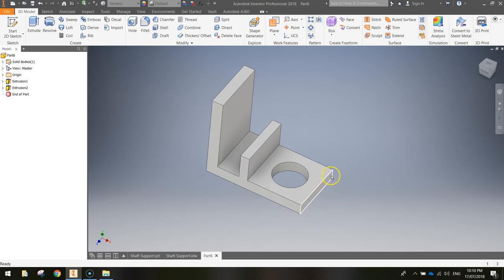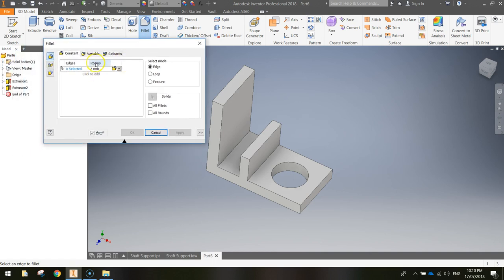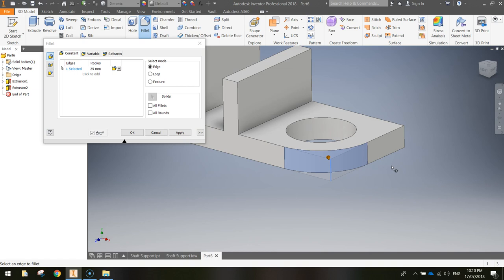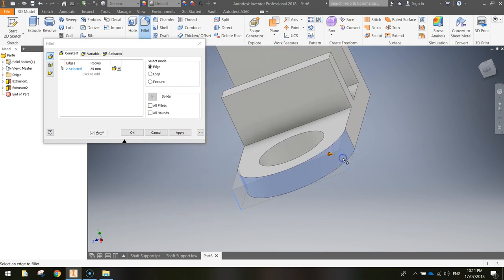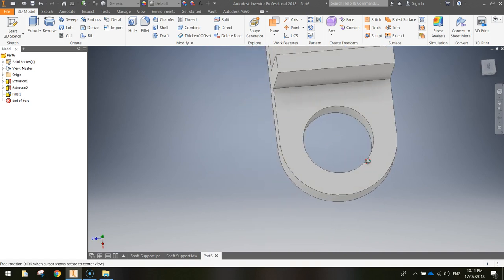Next, round off the two front edges using the fillet tool. Find the fillet tool in your ribbon and click it. Change the radius to 25 millimetres. Click on the Zero Selected text to select edges, then click on the first front edge — it highlights white and you can see it rounds off. Hold Shift and the mouse wheel and drag slowly to rotate the view, then click the other front edge as well. We now have two 25mm fillets. Click OK and the front of the shaft support is nicely rounded.